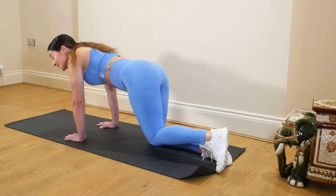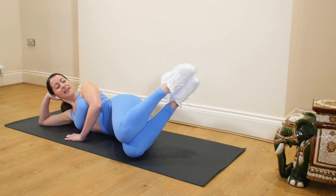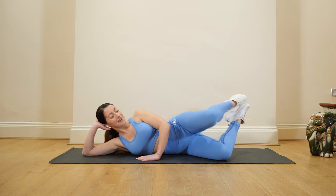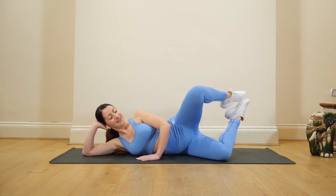Next move, coming down. Supporting that head, taking the feet up. We're going to get that right from the next leg. Squeezing at the top before we lower that leg back down.